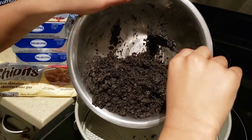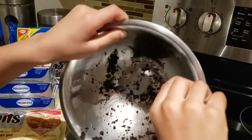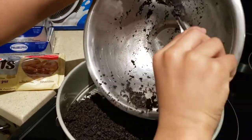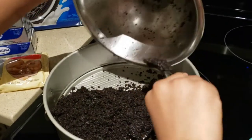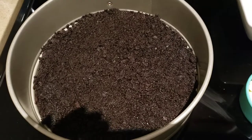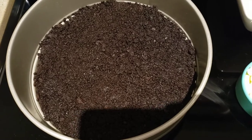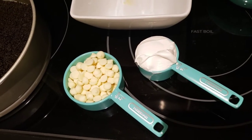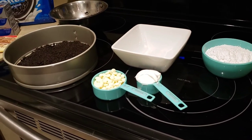Caleb is putting the Oreo mix at the bottom and laying it out. We're spreading it around to cover all of the surface. Now that the Oreo crumb crust is laid flat, the next step is to put the white chocolate chips and the whipped cream in a bowl, because we're going to melt them and then add them to the cream mixture.